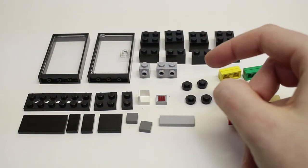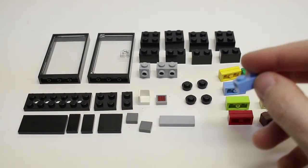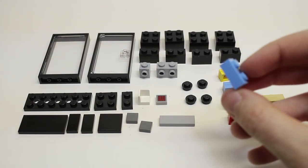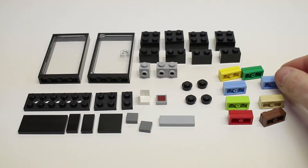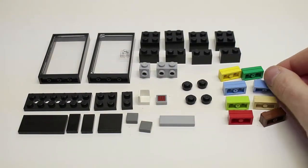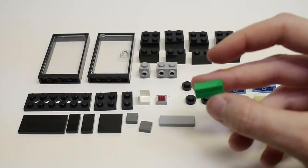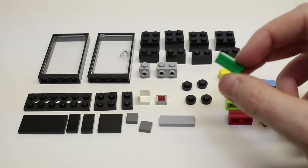You'll also need four two-by-two black bricks and four one-by-two black bricks. Then you'll need a variety of pieces which are just two one-by-two plates put together in different colors — these will act as the items inside the vending machine. You'll need six that are two plates together and two that are one plate with a tile of the same color on top.